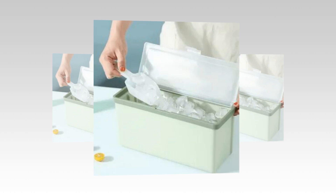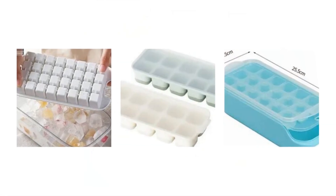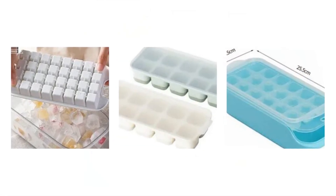The link to the product is given in the description — if you want, you can check it out from there. It is constructed with superior silicone and PP material for strength and safety, and is odor-free and BPA-free.